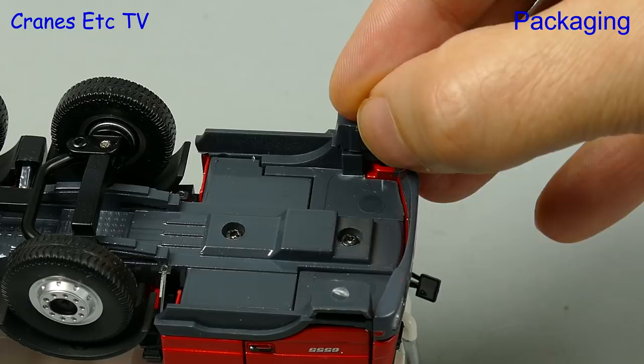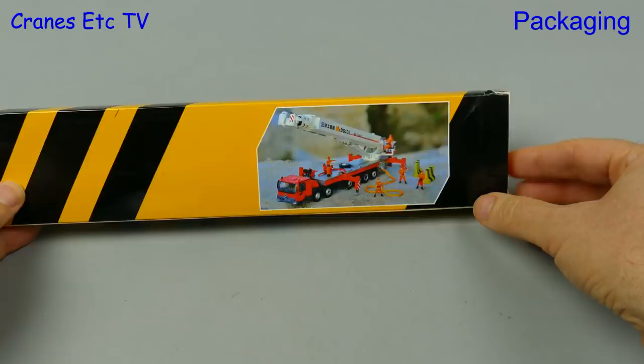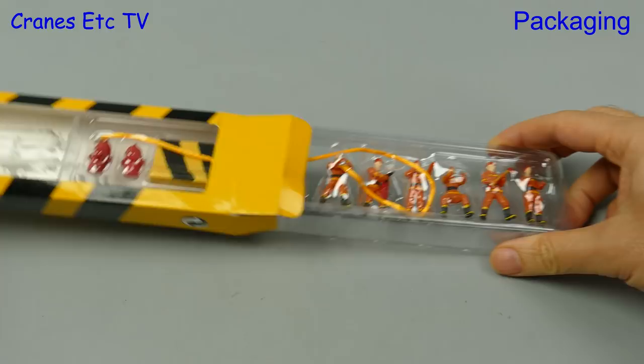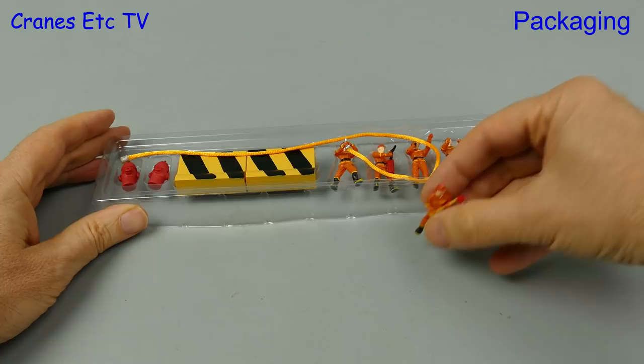Let's now take a look at the fireman set which is available separately. Both of these models are made by Yagao but there's no maker's name or model numbers on the boxes. We'll open this box up and see if we can set the fireman free. They are contained within a pair of plastic formers and we can just separate those to give us access to the models. Both the firetruck and the firemen require no assembly as they are complete out of the boxes.